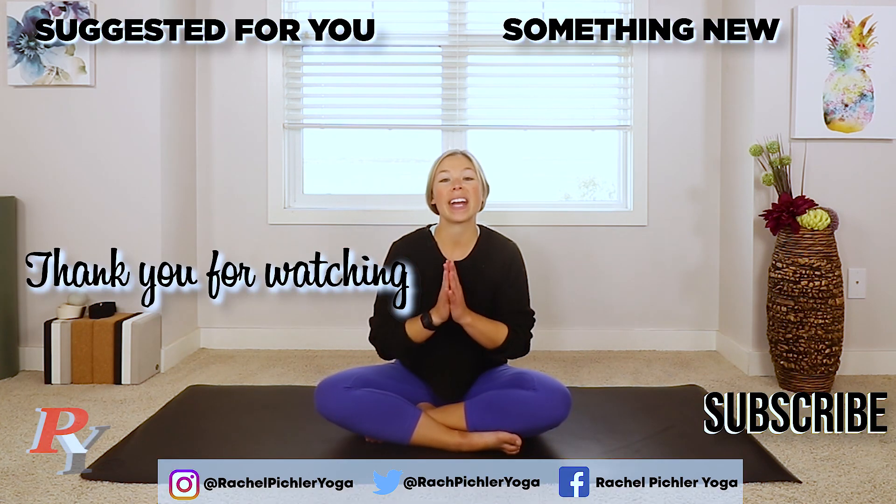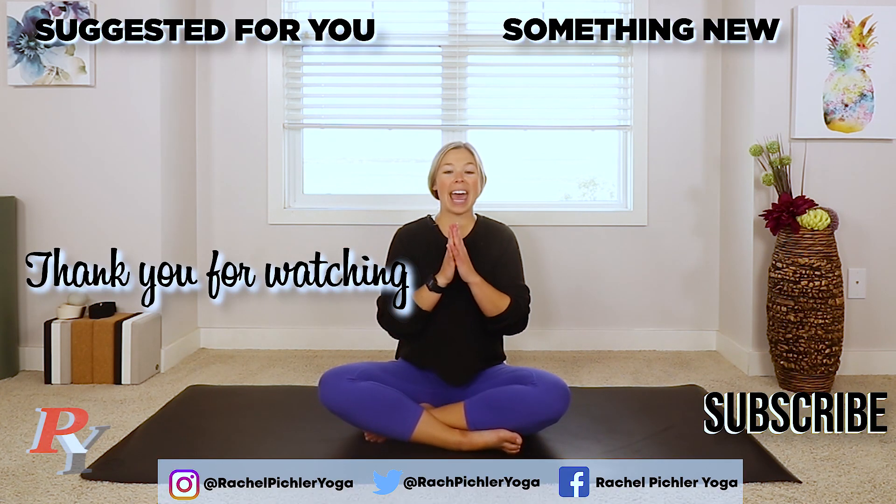Awesome work today, you guys — opening up the shoulders, feeling nice and relaxed, I hope. Have a great rest of your day, and until we meet again, namaste.